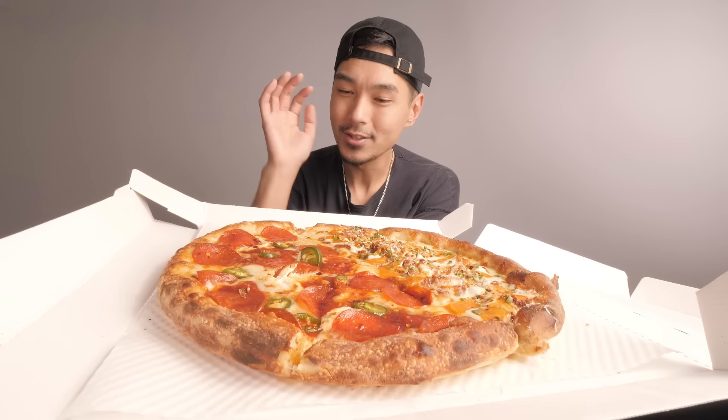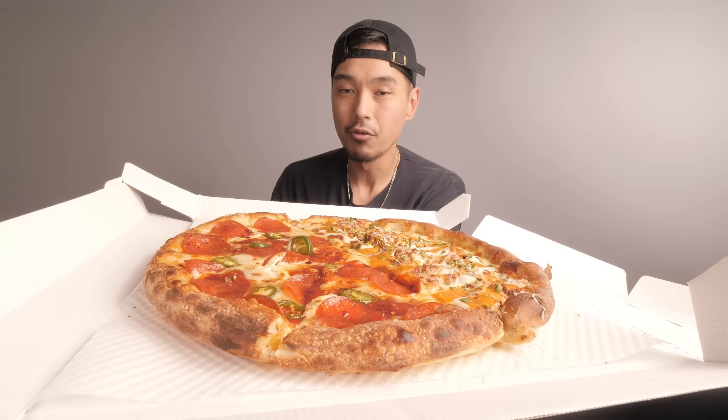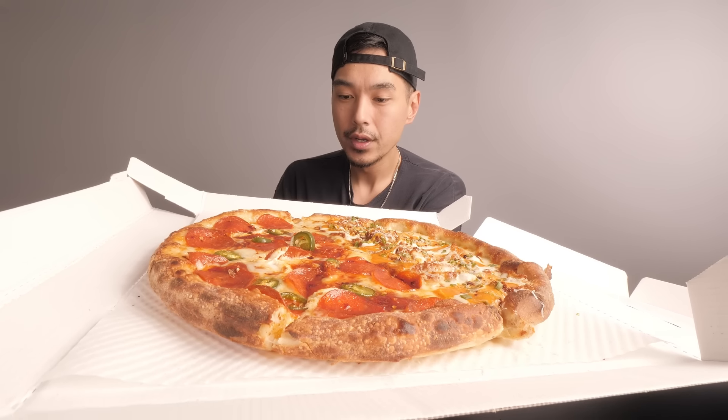This pizza cost me $19.50 and what I got was hot honey slash buffalo — I did the half and half. I was gonna get the full hot honey but I was like, nah, let me get that buffalo because I had to run it back.